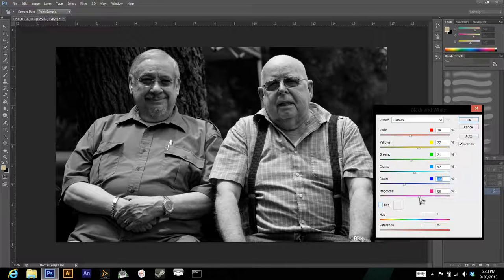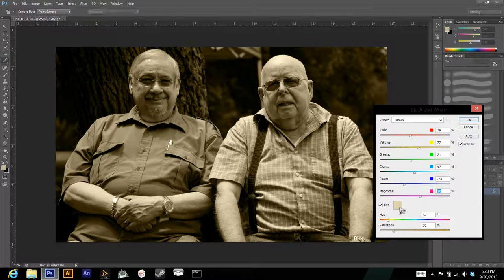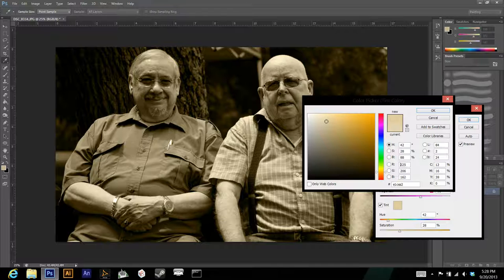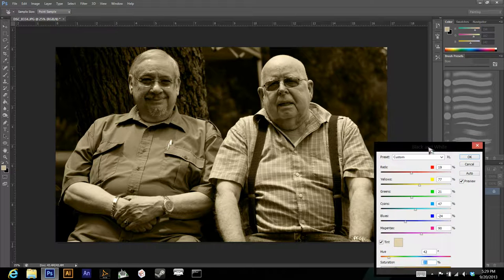Now we're going to add a tint. You can use any color you want — you could even go blue if you really want. But let's do sepia. It's a little too saturated, so we'll drop that down a bit. I think that looks pretty nice.